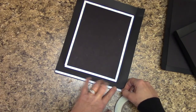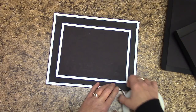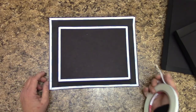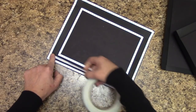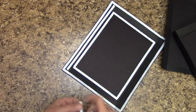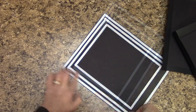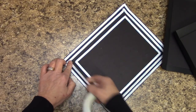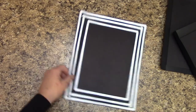The next thing we're going to do is put a piece of score tape around the outside edges. If this is your first time working with score tape, it will kind of feel different — you may not even like it. First time I worked with score tape it was difficult for me to handle; it took some getting used to. And now I don't make an album without it.